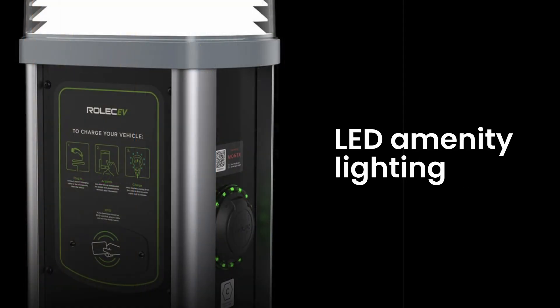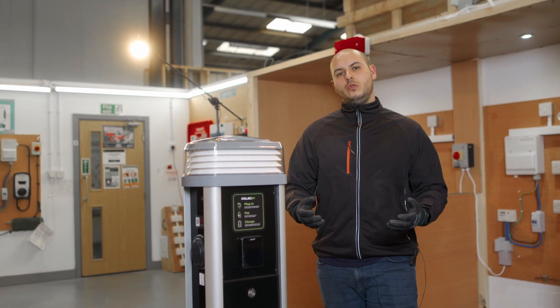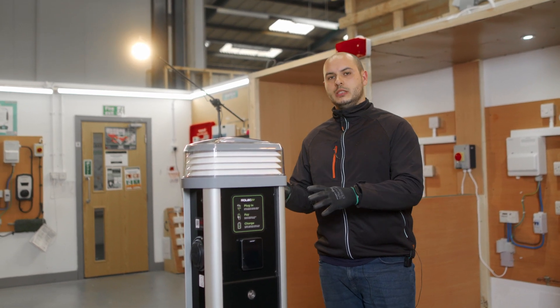It's got LED amenity lighting around the charge points themselves, making it nice and visible, especially during dark nights. The IP rating is IP54 as standard and it's also UV stabilised, so this charger is built to last.